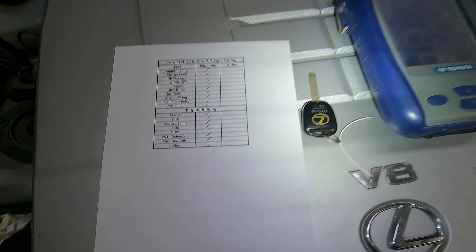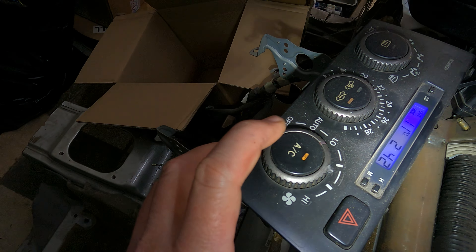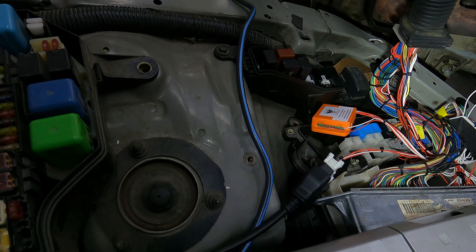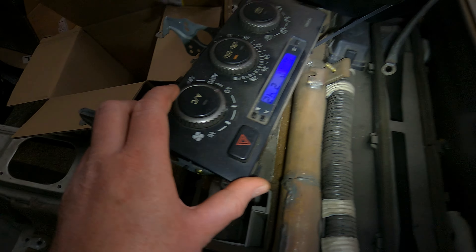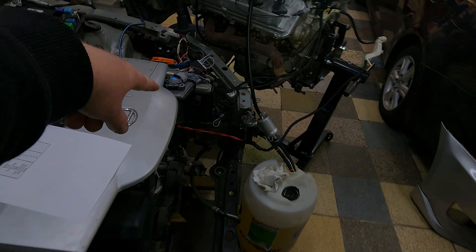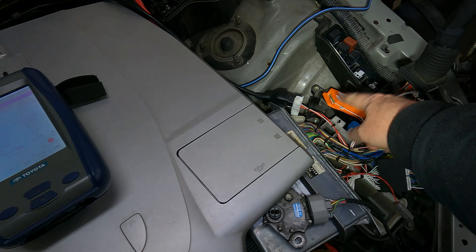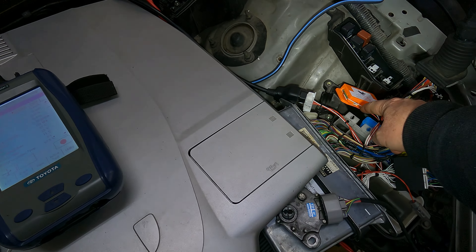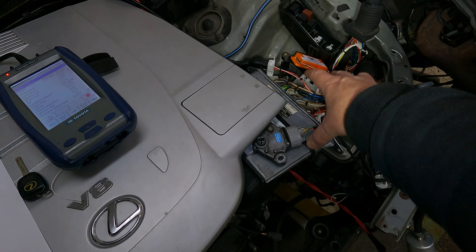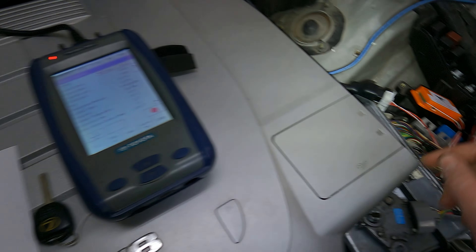Next up, the AC clutch. When I press the AC button on the dash — you can actually hear the relay clicking. That's communicating through the CAN to MPX device: the MPX AC request signal is sent over to the 3UZ ECU and it's activating everything as it should. This device is also taking the pressure signal in — the pressure has to be correct otherwise the AC will not engage.